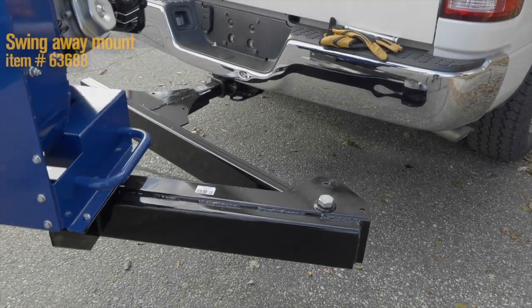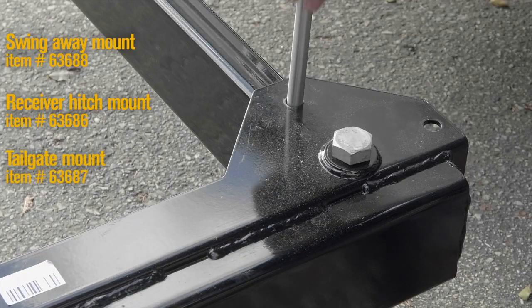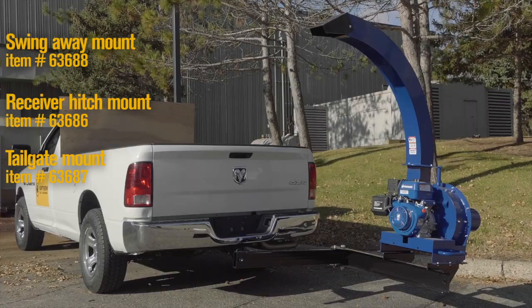It comes in this swing mount version, or you can choose from a receiver hitch mount, tailgate mount or skid mount version, all sold separately.